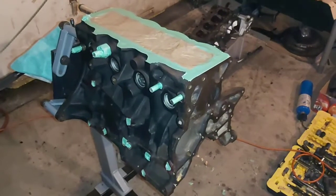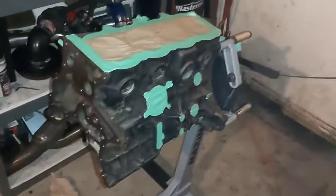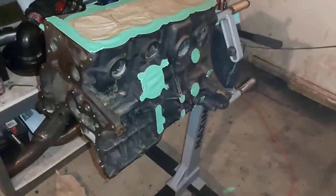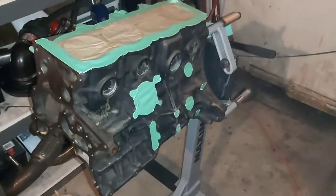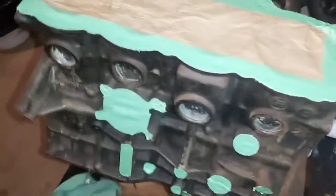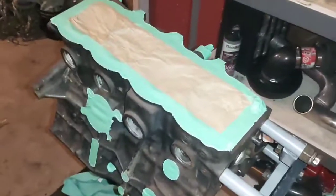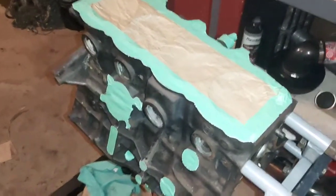So I got the block all cleaned up and I'm kind of masked off to flash some quick engine enamel on it. I just keep going and scrape the edges — you guys know what's up. I'm just going to put a coat of black on it to freshen up the look a little bit.